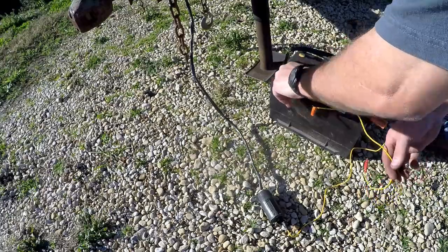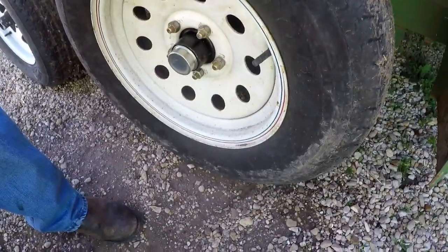Attached alligator clips to some 12 gauge wire. I hook it up to a 12 volt battery and I use that to test the lights and brakes.